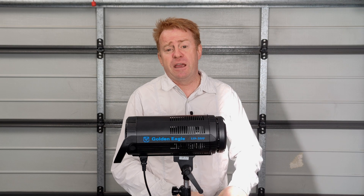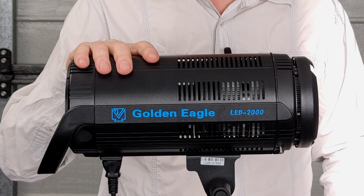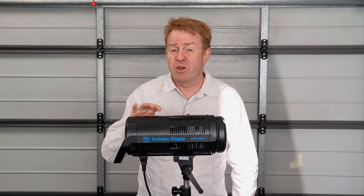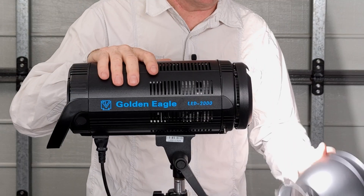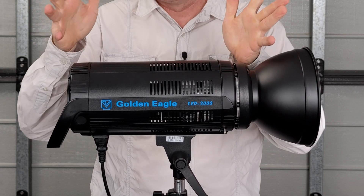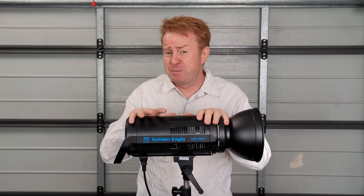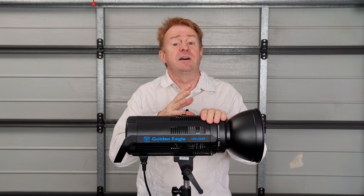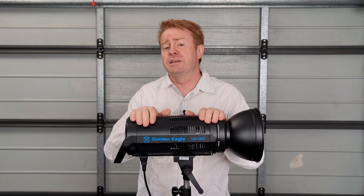Hi everybody and welcome to another episode of Gaffering Gear. Today it's another gear review. We're having a look at a brand called Golden Eagle, which I must confess I'd never heard about a month ago. These lights are Bowens mount daylight COBs. They also have an umbrella attachment. They are no-thrills — no special effects or anything fancy. You just turn them on and you get daylight. So low cost, high colour render. Let's take a look.